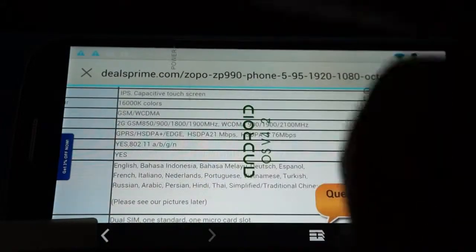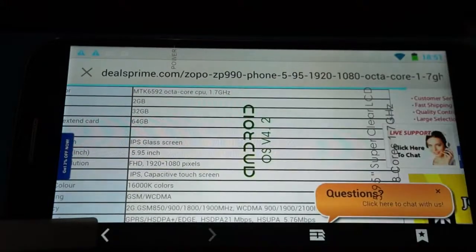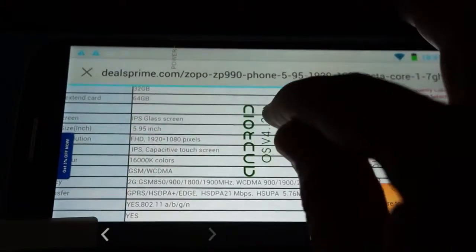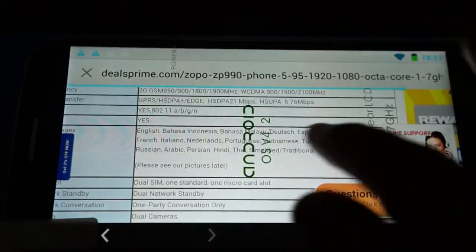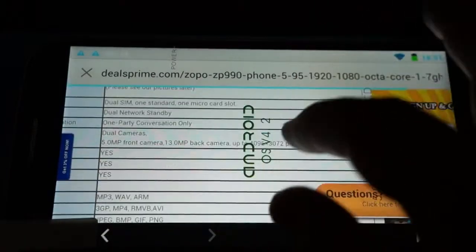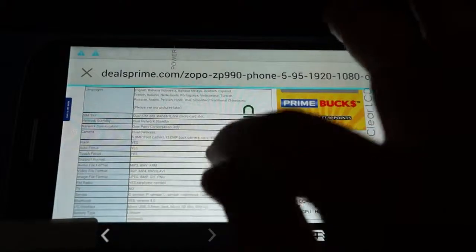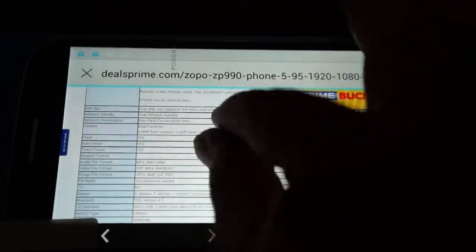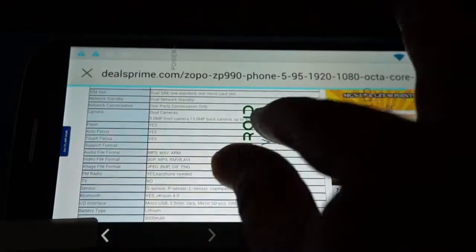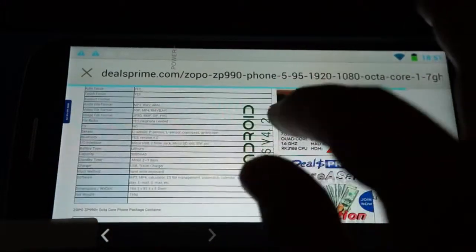The main difference between the ZP990 Plus and the ZP990 is that the Plus has 32GB ROM, while the regular ZP990 only has 16GB. It supports a wide range of languages. The camera has autofocus, and Antutu reports the front camera as 8 megapixels and the rear camera as 14 megapixels.